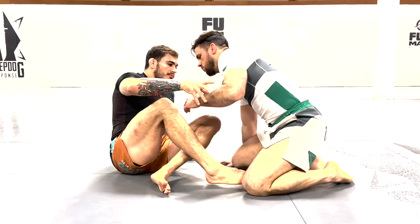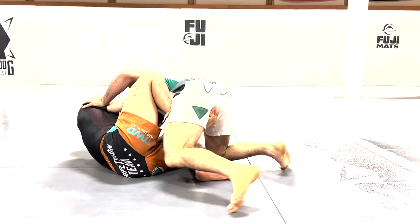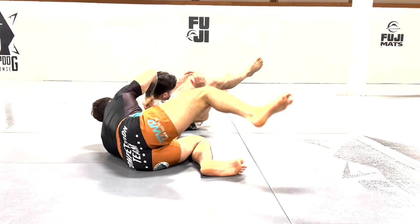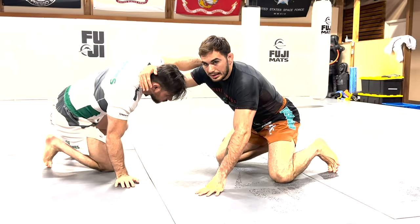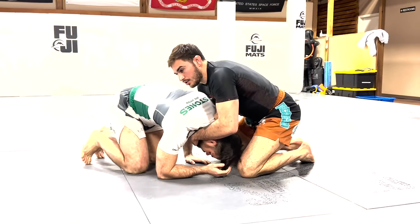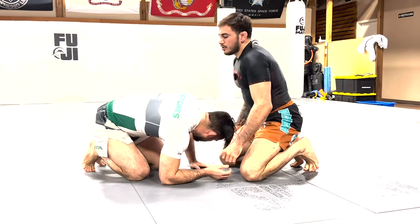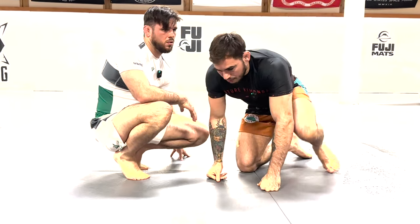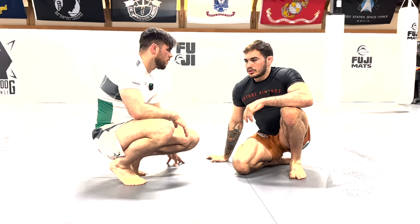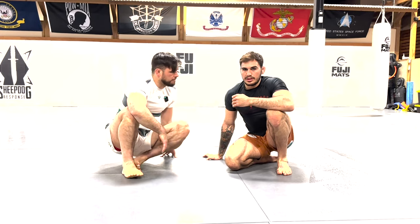These moves also work in the opposite way. Say for example I was able to successfully hit a sumi gaeshi and roll my partner. But a lot of times, because we lose connection, your training partner can look to come up. We can use that to start coming up to our knees as our training partner goes to recover, and then drag our partner down — pull them back in a forwards direction as he recovers. So those two moves work very, very well together. There are a lot of different little combinations depending on the grips, but that's just the basic gist of that hip heisting and sumi gaeshi combination.